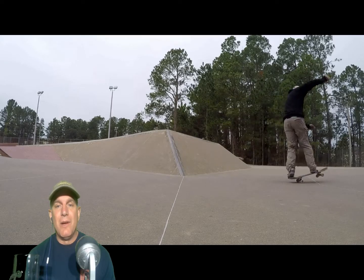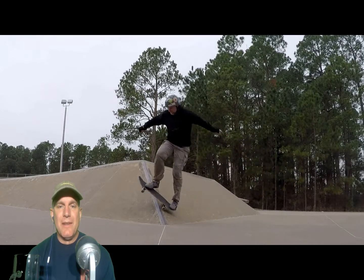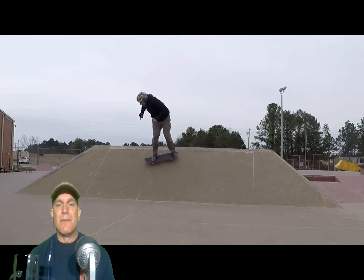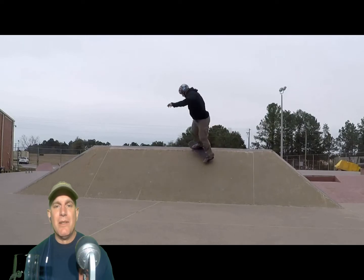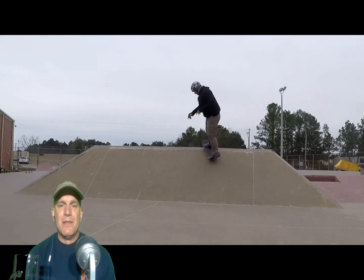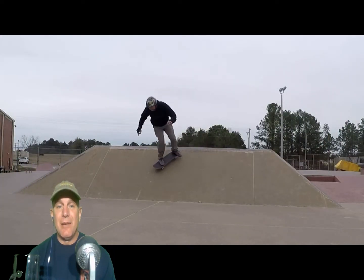I tried a frontside little wally thing — that didn't work, so I went back to backside. These are fun. I know that doesn't look like much, but that is scary and hard. And then this wall — it's pretty steep — so I was trying to get to the very top and grind it. I was trying to get up to the top, slow roll up, then do something up there and come down. I'm going to keep trying it unless something goes wrong.